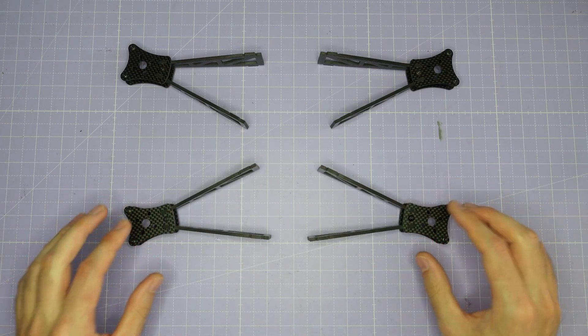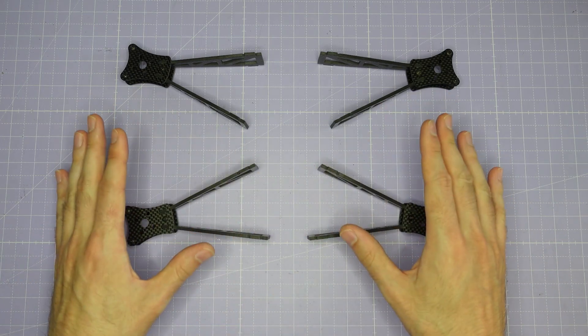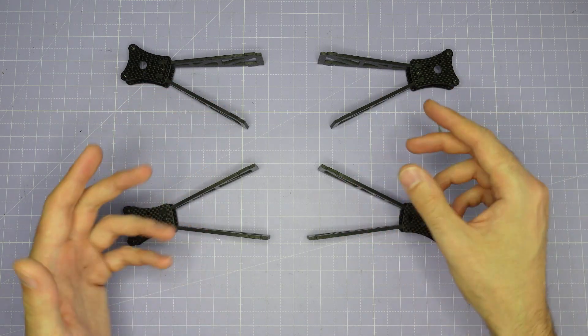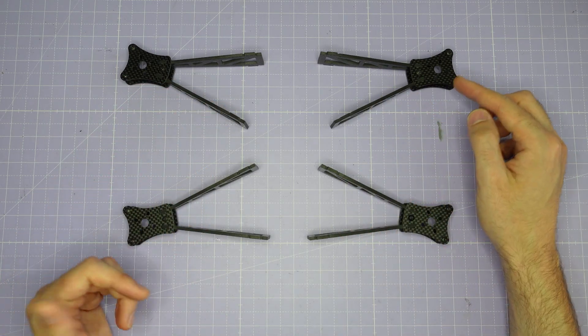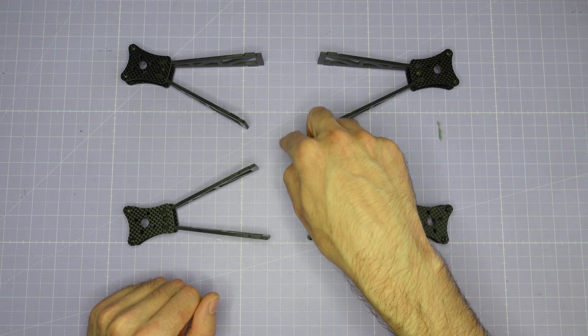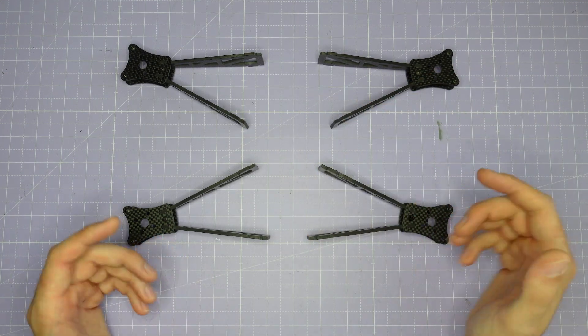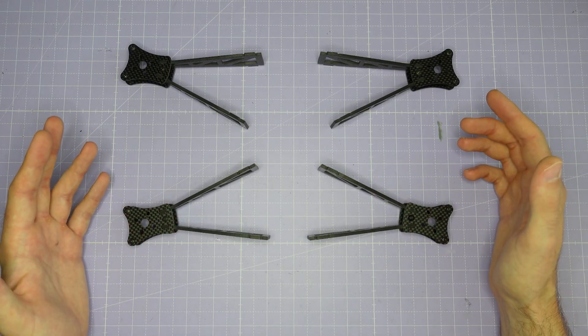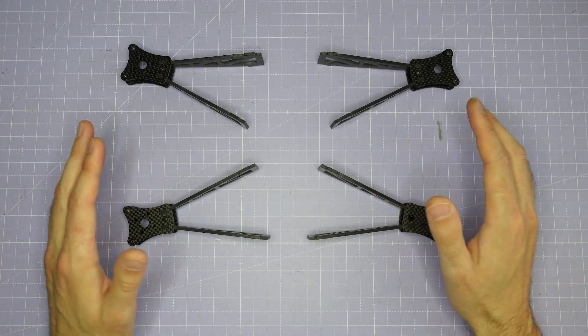The easiest way to do it is to lay the arms out as you're going to build the rest of the frame, so you know which way the motor wires are going to run. Before you fully screw the arm together, just check that the motor wires are going to be running in the direction you need for the cleanest build. Otherwise you'll assemble all the arms and then need to disassemble some of them to flip the motor plate over, and that's a pain.